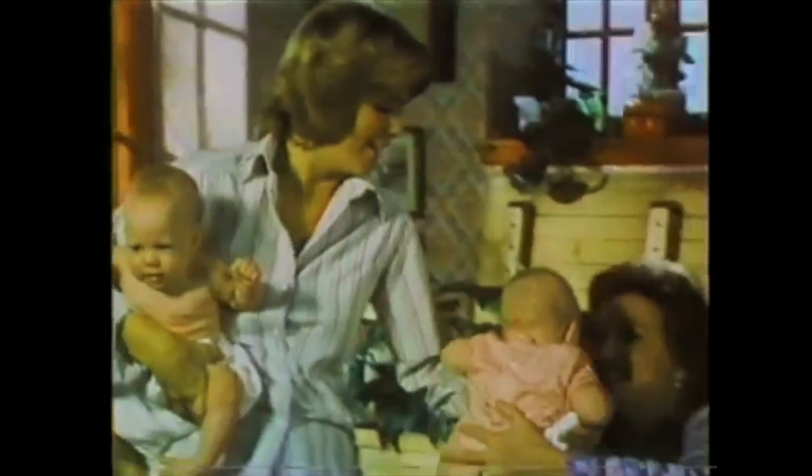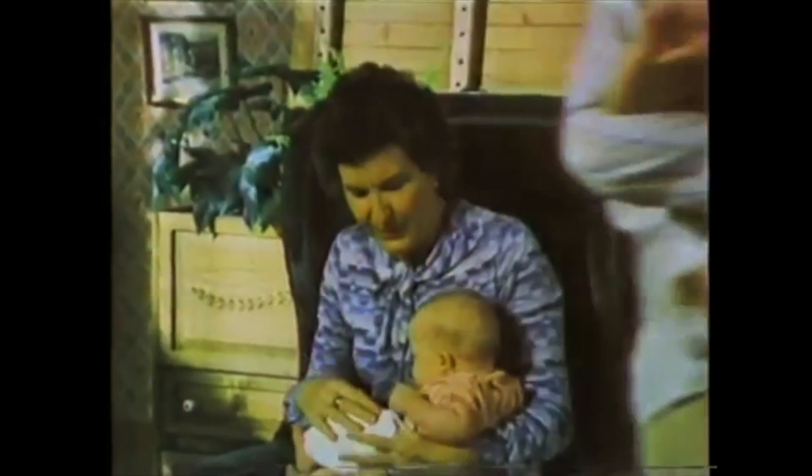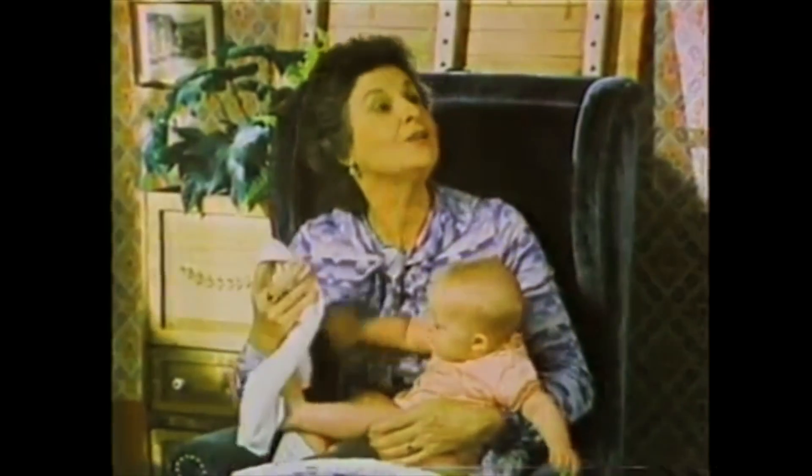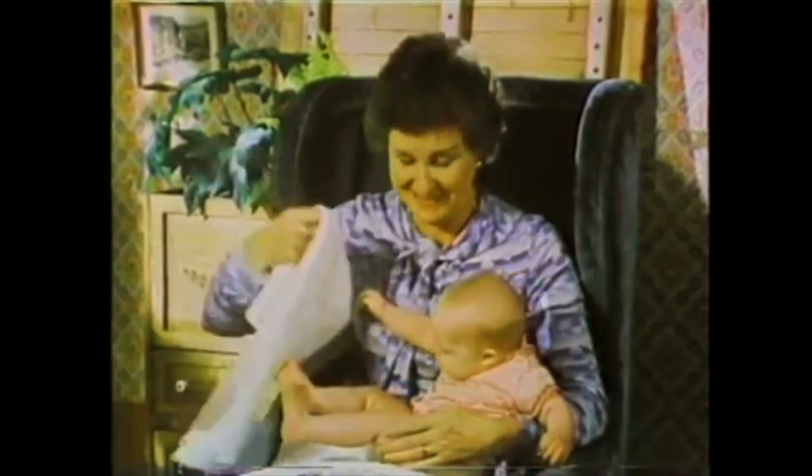One twin coming up for Grandma. Oh, Ginny. This diaper feels soft. That's the Downy. Downy? I use the kind in the dryer, but it doesn't get things this soft.